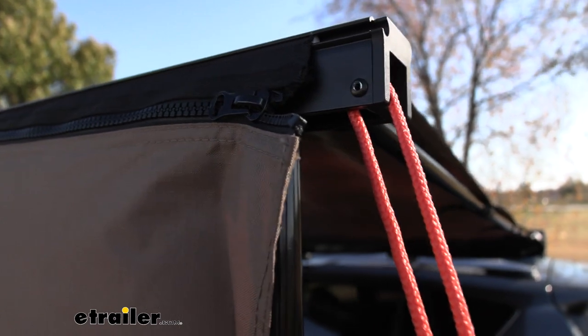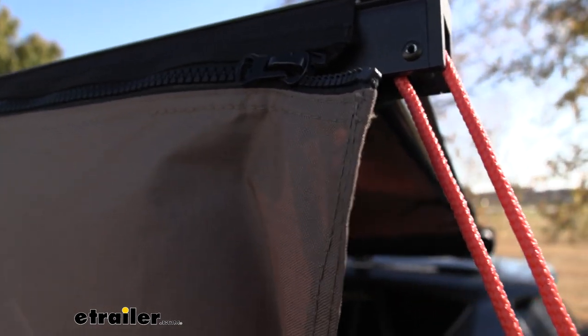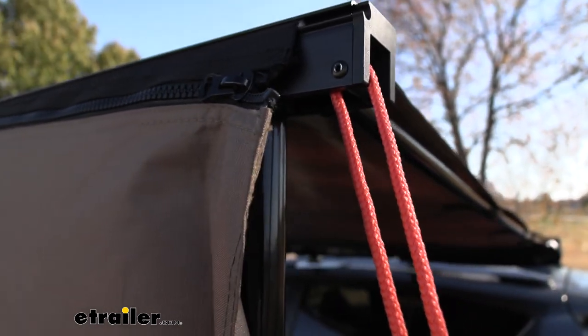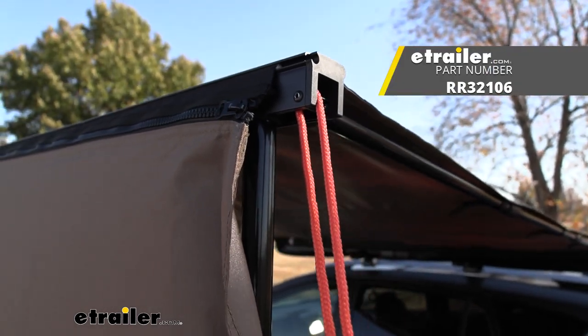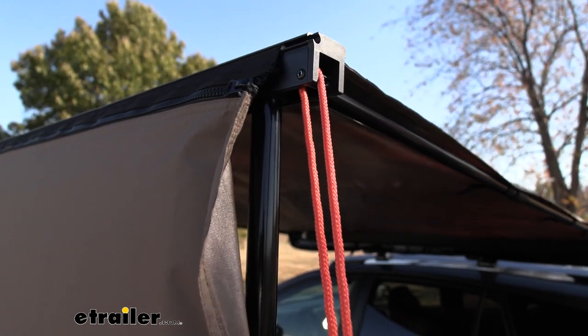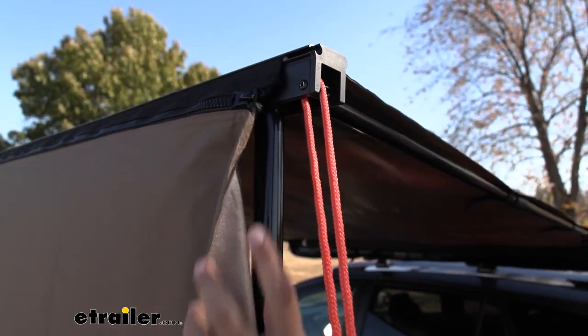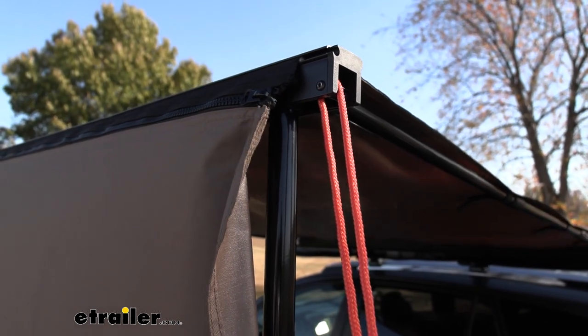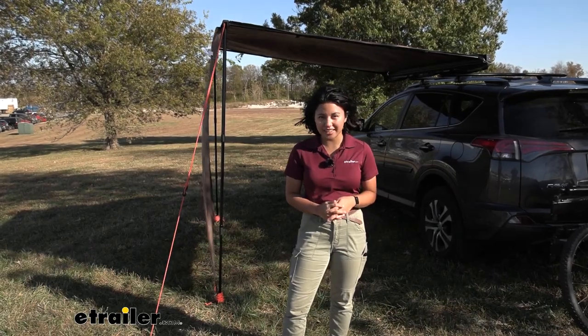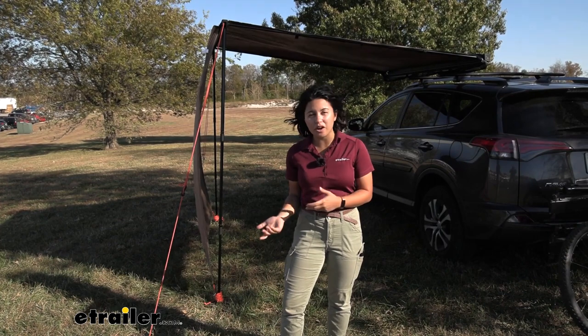Our Sun Seeker already has a sail track, so we didn't need to get a separate extension adapter because there's already something to zip into. But double check your awning to see if you need that adapter or not. It will technically work with other sizes, but if you don't get the right size you may have some overhang of zipper, like what we have here.